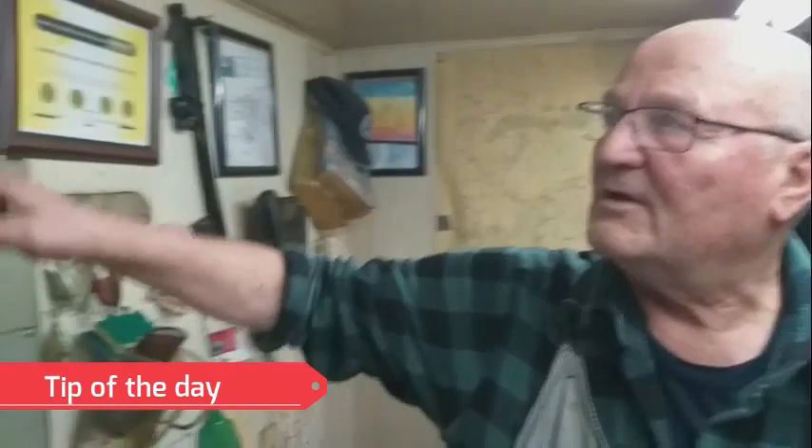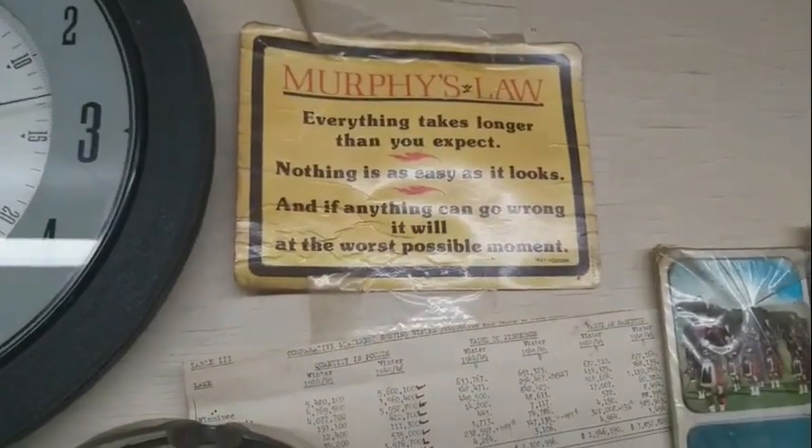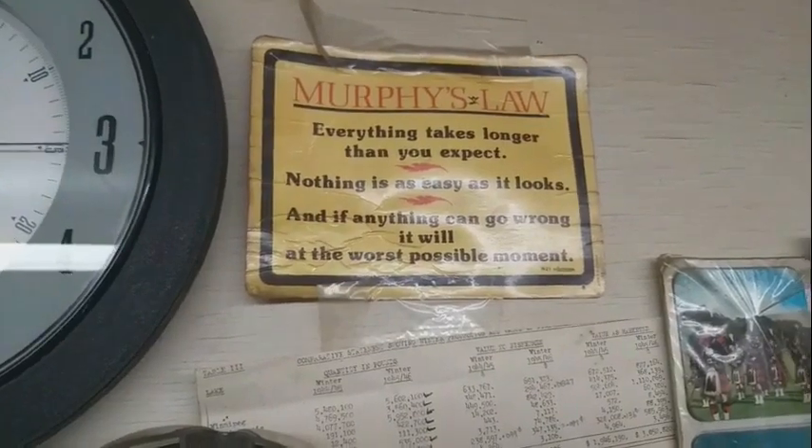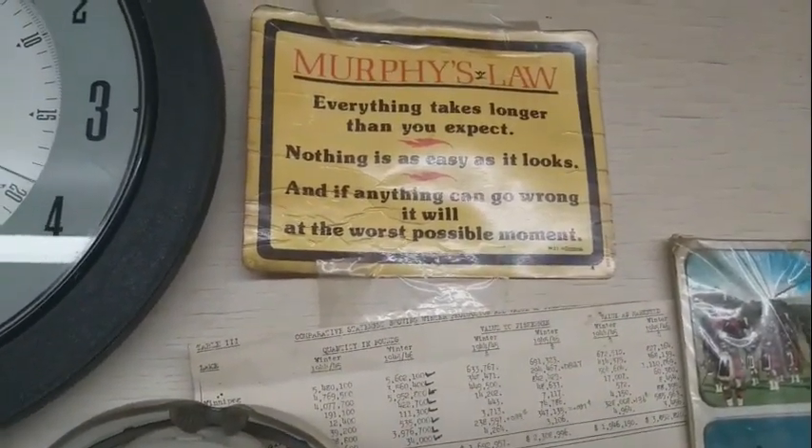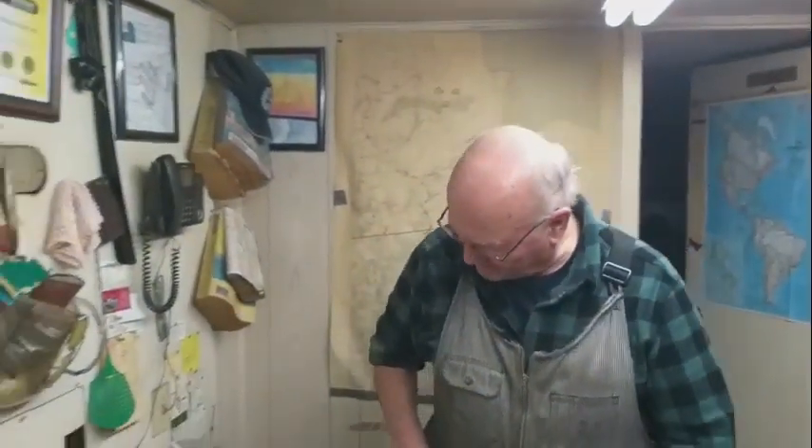Tip of the day: Murphy's Law. Everything takes longer than you expect. Nothing is as easy as it looks. And if anything can go wrong, it will — at the worst possible moment. That's Murphy's Law.